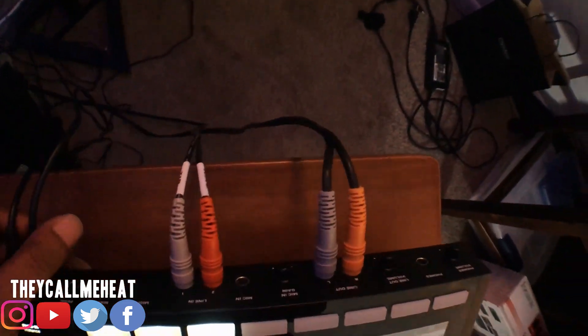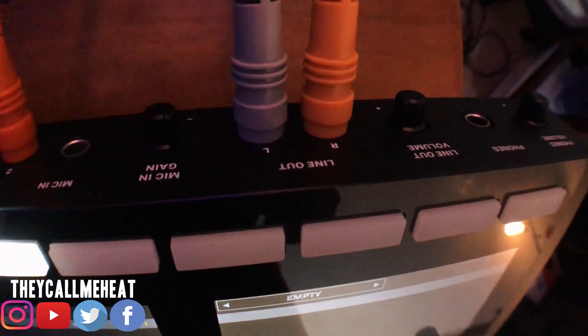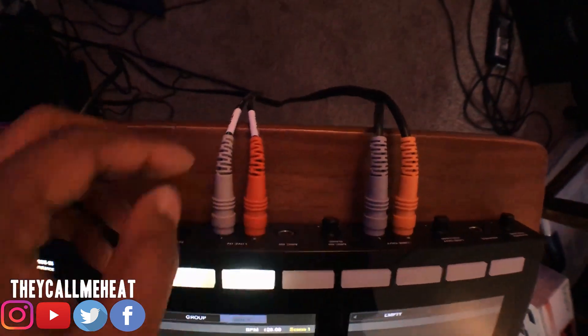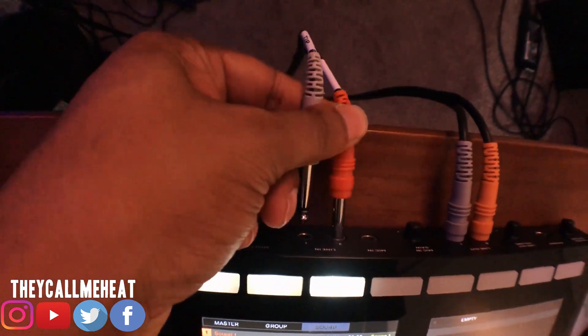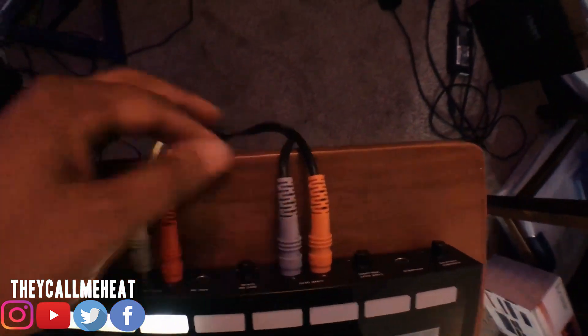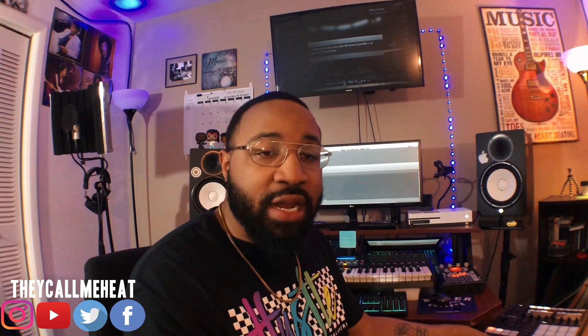The MK3 of course has its own inputs and outputs. Up here we have a line in and a line out. These are quarter inch inputs and hookups — everything on the machine is quarter inch. Same thing for the line out, quarter inch. That all hooks up to the SP 404. People want to know how I hook it up and make it all work together, so I want to show you. The machine has an in and out, and the machine's line out goes into the SP 404.